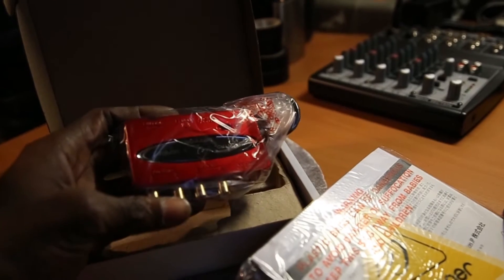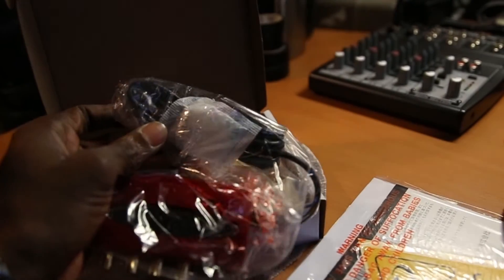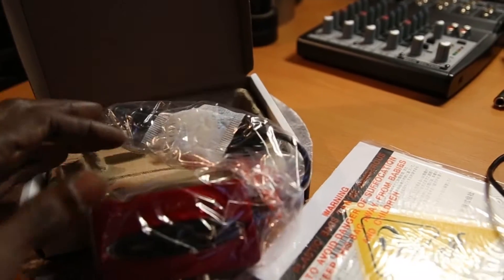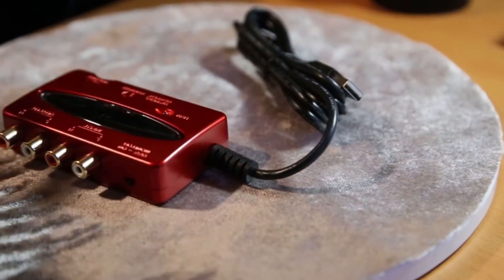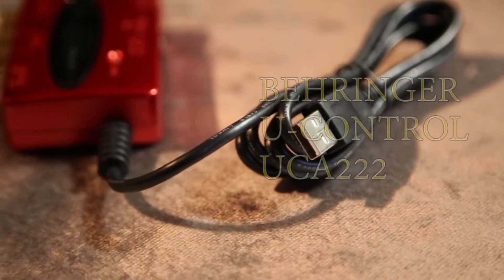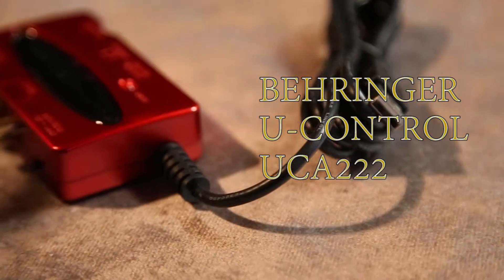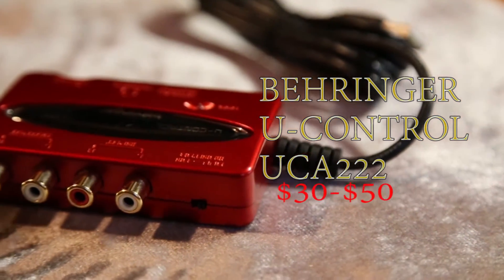It sports input-output ports that connect your mixer and a USB plug that easily connects your computer. On Amazon it says the bundle includes Audacity Audio Editor, comprehensive podcast software, and over 150 virtual instruments and effects plug-ins. I didn't see any of that in my box.